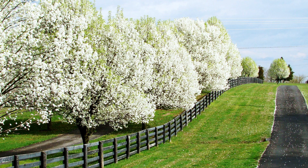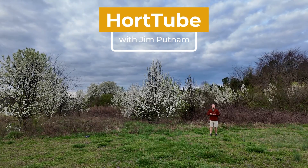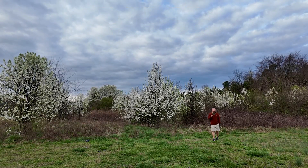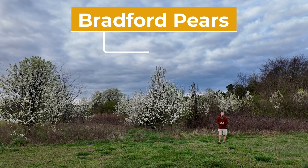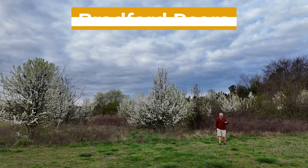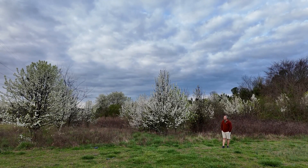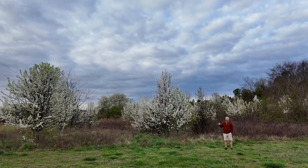"Few trees possess every desired attribute, but the Bradford ornamental pear comes unusually close to the ideal." Welcome to HortTube. My name is Jim Putnam. What you heard right there at the beginning was a 1964 article in the New York Times about the beautiful Bradford pear tree. It did at one time, in people's minds, come as close to the ideal perfect suburban tree as any other. Steph and I worked in a garden center back in the 80s and you couldn't put these things in cars fast enough. Everybody wanted them. The U.S. Department of Agriculture promoted them — this was the ideal tree.